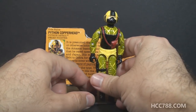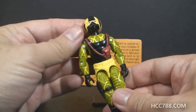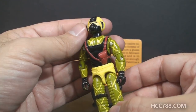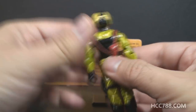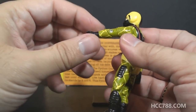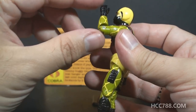Let's look at the articulation on Python Patrol Copperhead. He has the articulation that was standard for 1984 G.I. Joe action figures, even though this figure was released in 1989, because they entirely reused the mold of a 1984 figure. His head can turn left and right. He can move his arm up at the shoulder and swivel at the shoulder all the way around. He has a hinge at the elbow, so he can bend his arm about 90 degrees.